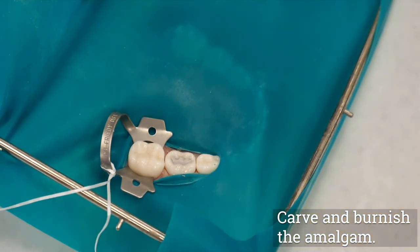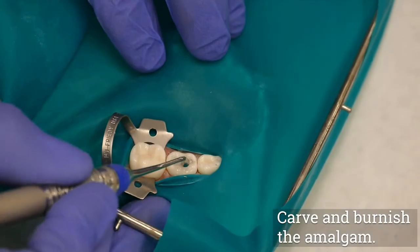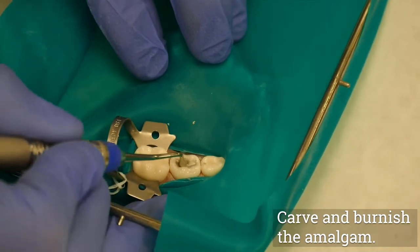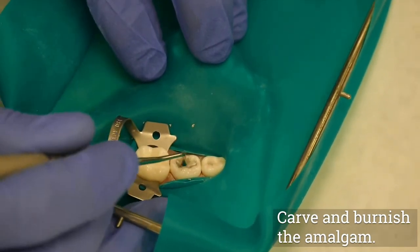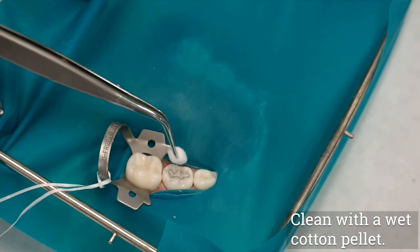When the amalgam has begun its initial set and resists deformation, begin to burnish the amalgam. This is done with a small round burnisher, which is lightly rubbed across the carved amalgam surface to produce a satin-like appearance. Besides smoothing, burnishing creates a substructure with fewer voids. A smooth finish can be obtained by using a wet cotton pellet.